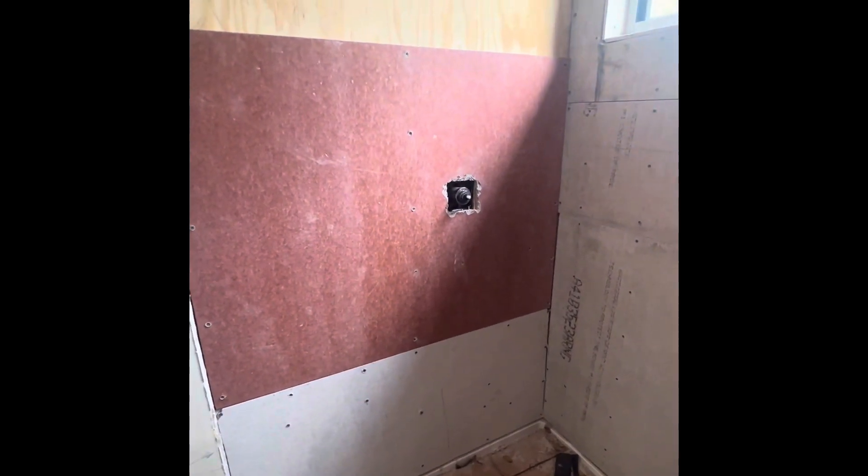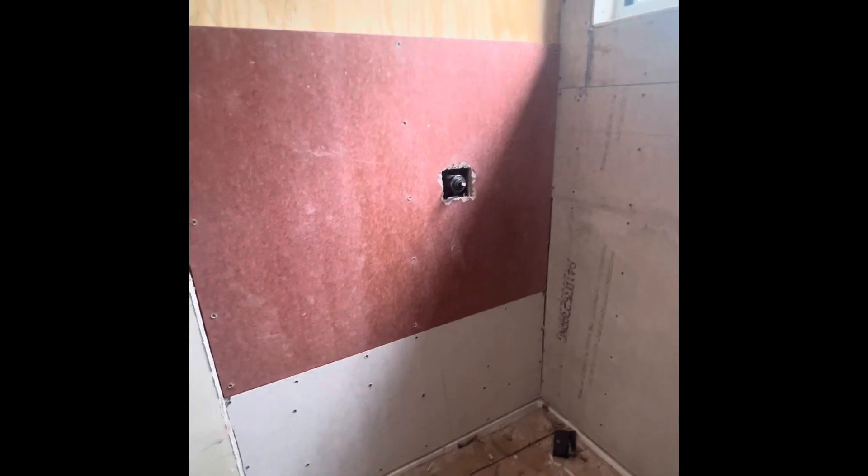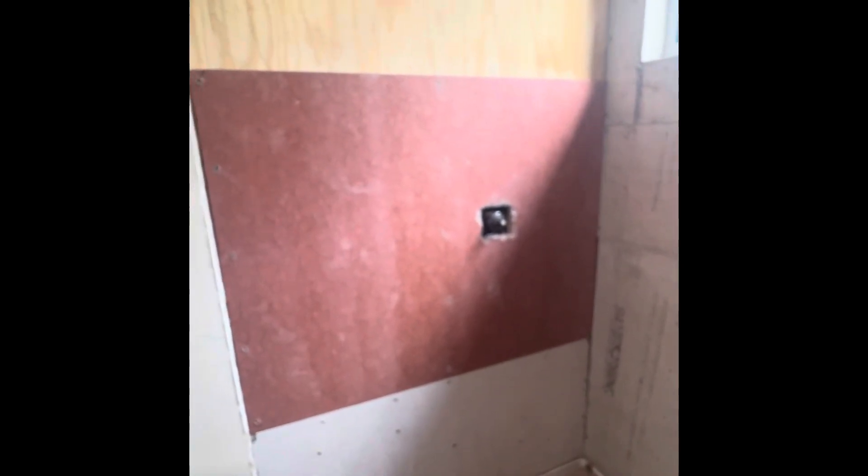It fit perfect. Beside the imperfect cut — the cut isn't perfectly square, it has some distortion — but it really fits really nice. I'm going to start to fasten it now.